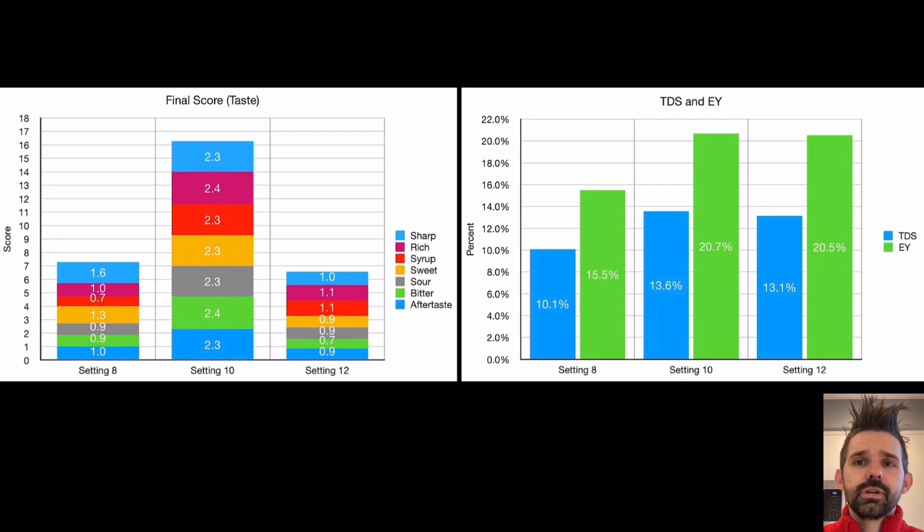There was a pretty big fall off both ways. And so usually this is what somebody would call dialing in, where you take shots at a few different grind settings to find the optimal setting.